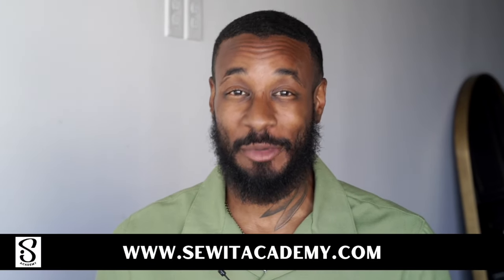Now if you're new to sewing or just need to brush up on your skills a bit, you can go to SewAcademy.com, go ahead and do the free trial, and come back and sew along with us.